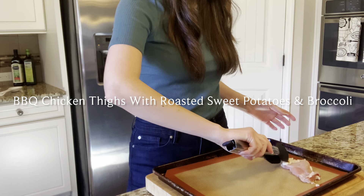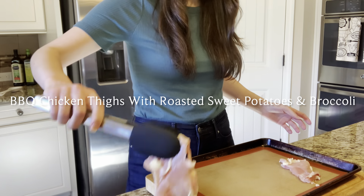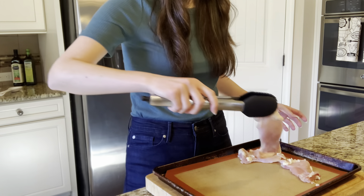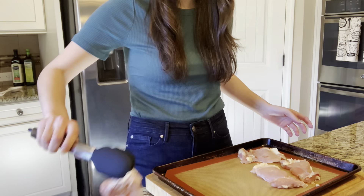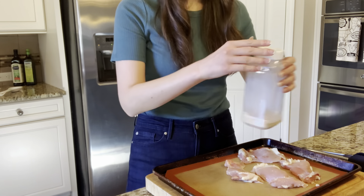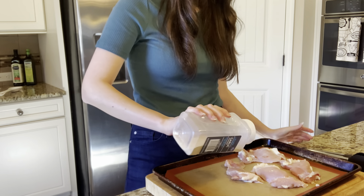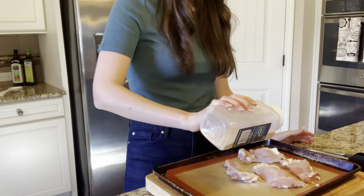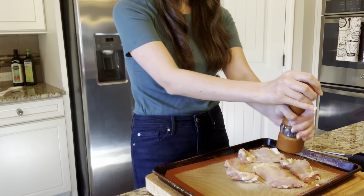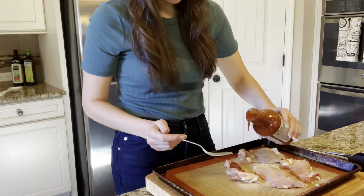Meal idea number two is barbecue chicken thighs with roasted sweet potatoes and broccoli. We are going to be using boneless and skinless chicken thighs. The reason I wanted to use boneless is because it's going to cook a lot faster while it's in the oven. And then I'm going to season them with some garlic powder, onion powder, and a dash of salt and pepper, as well as a good layer of barbecue sauce.